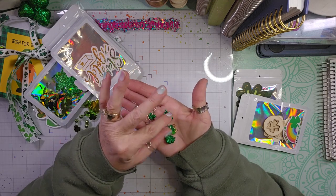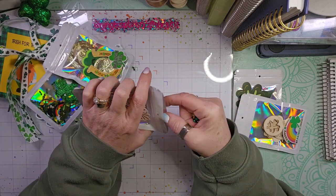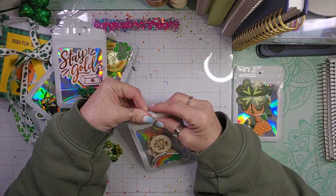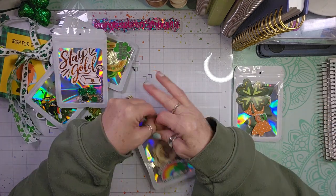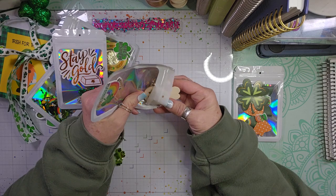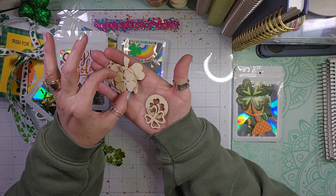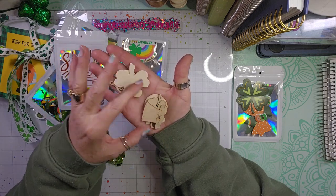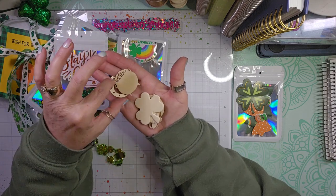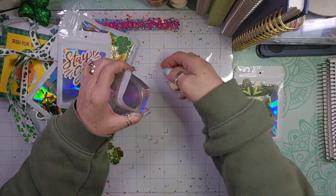So we have some little buttons and some charms. I need all of these because I don't have any St. Patrick's Day charms. This one looks like it has some wood pieces in it — you have the four-leaf clover, the leprechaun's hat, a horseshoe, a pot of gold, and more clovers. These are all wooden pieces.